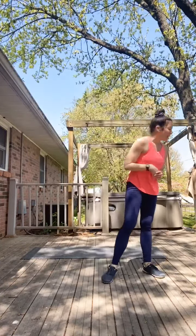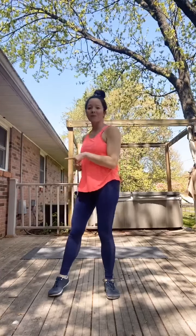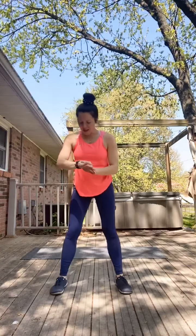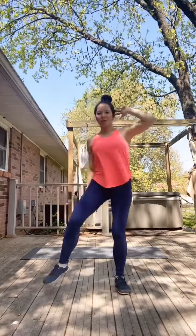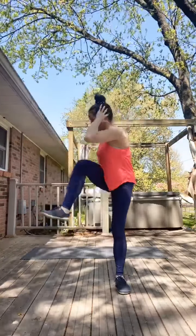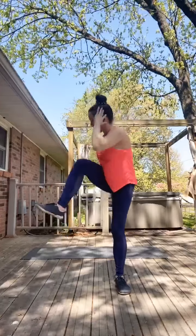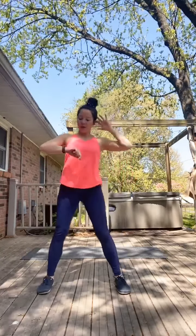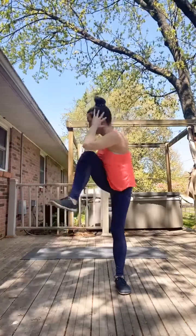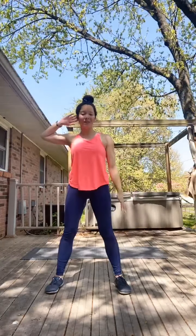Great job, that was a whole minute. Moving on to standing cross crunches — singles, one side for 30 seconds and then the other side for 30 seconds. Bring your right hand behind your head, bending through the elbow, a little bend in the knees, and we're going to crunch just on that one side. Take it at a pace that's safe — really feeling that crunch in the left obliques. About five more seconds on this side, then last one and switch: left hand behind the ear, crunch.